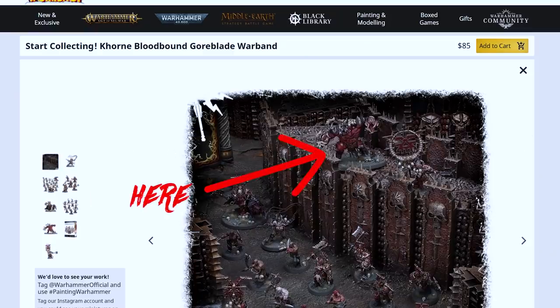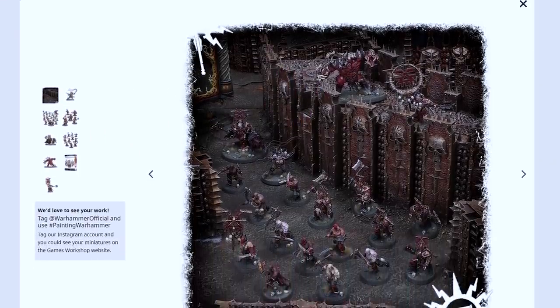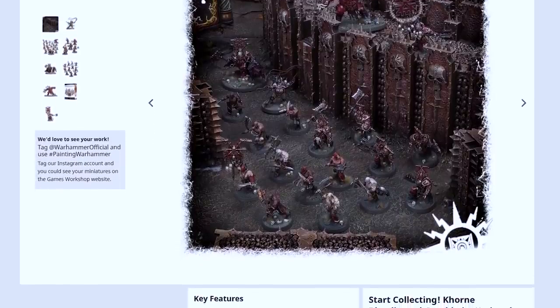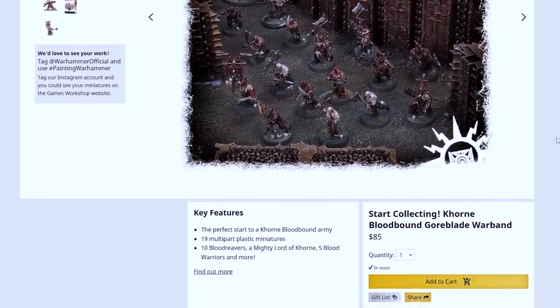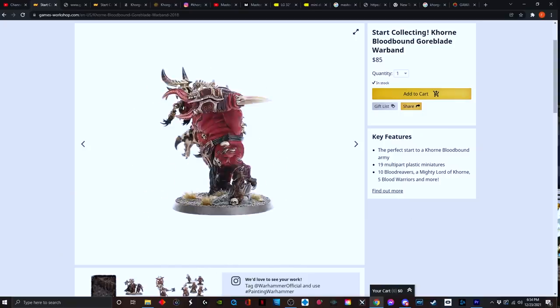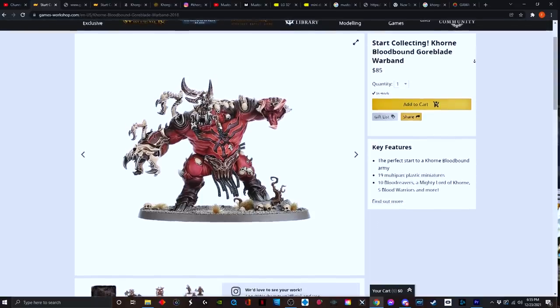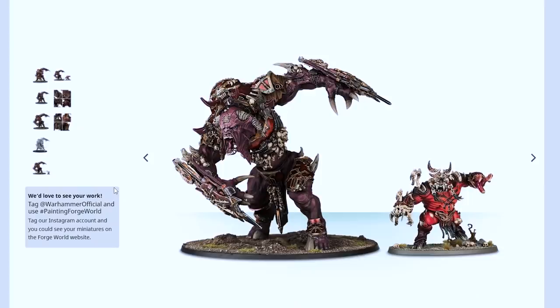For a long time I didn't realize that this model was still in print. You can still get this model from the Goreblade Start Collecting Box from Games Workshop, which is pretty much all of the models that were included in that first AOS box. What I find kind of interesting is that the sculpt is still the same — there was never a dedicated kit for this monster, but for some reason there's a massive Forge World version. So they leave the original model as a strange monopose kit but make a giant resin version of him. Luckily, I happened to cross one of those Forge World models not too long ago, and I totally bought it.